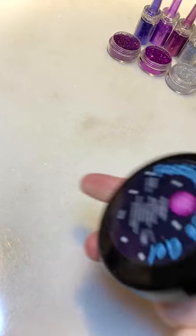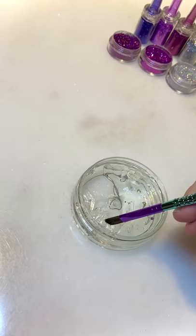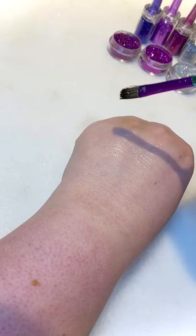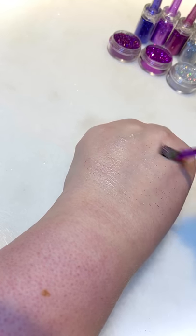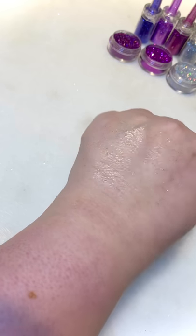Hi everyone, it's Emma again from Ayrshire Face Paints and Glitter Bar. I'm going to go ahead and swatch these glitters on my arm, and I'm going to use Glitter Body Art's festival face gel as the base. I'm just going to take a little bit on my brush and put the base on — just a light amount, a little bit goes a long way. You can just spread it out; it's nice and light, not slimy and sticky, and it dries quite nicely.